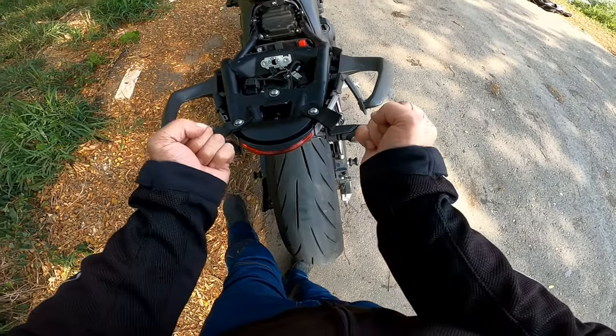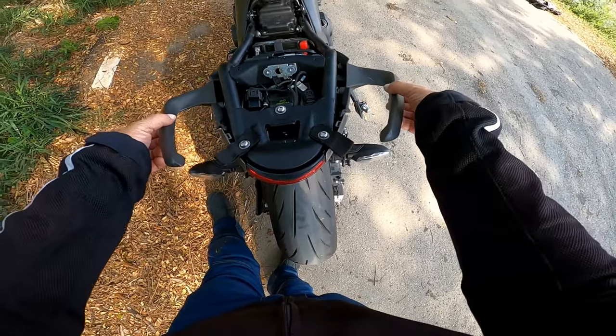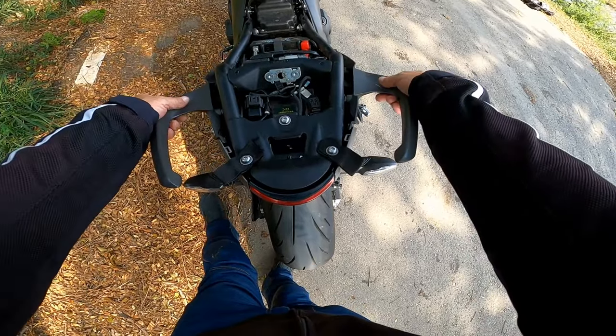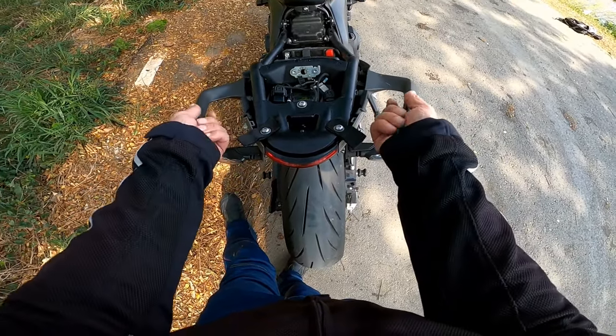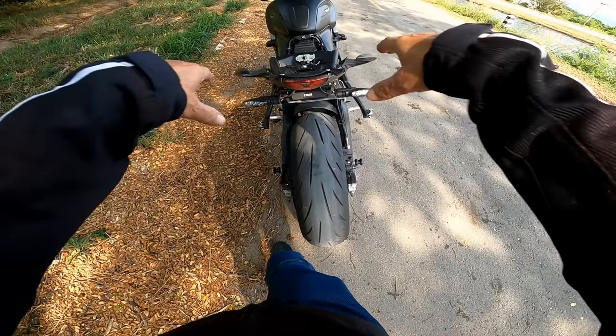And then I've got something I can strap my luggage to on the rear, because unfortunately these parts, which I was hoping to use as something to connect the luggage to, are angled down, as you can see.